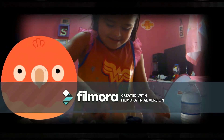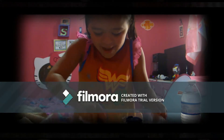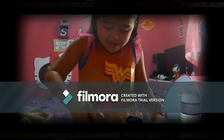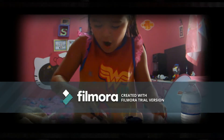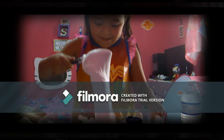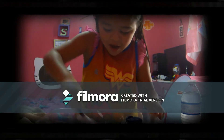Just keep mixing. Oh my god, it's turning into slime guys! This is so, so weird! I never made slime! Look at my slime! It turned out so, so good!